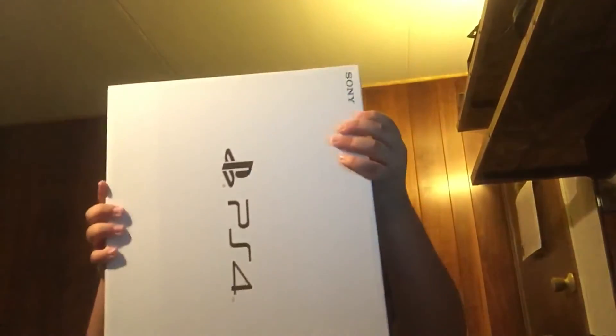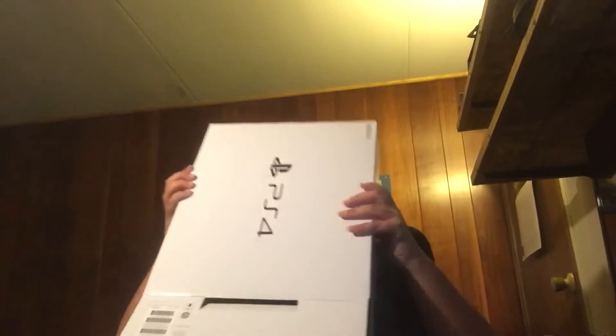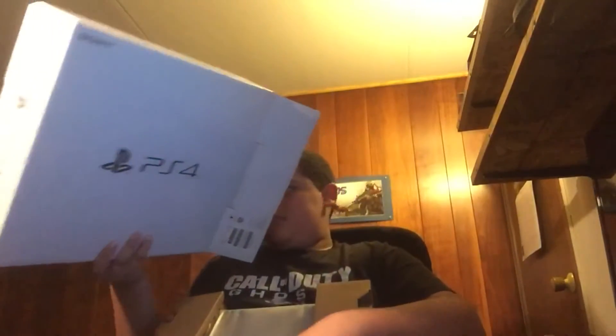Hey, what's up guys, Crazy Studios here for another video. In today's video we're gonna be doing an unboxing video of my brand new PlayStation 4 — this is the PlayStation 4 Slim. I got it for my birthday. My birthday is coming up, and I got a package in the mail. I'm not sure what it is.